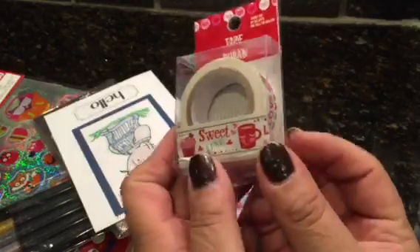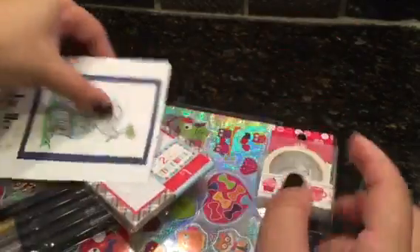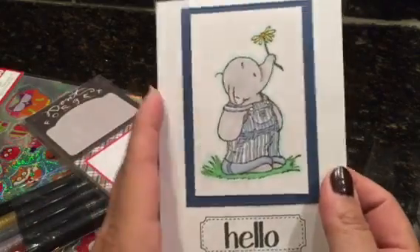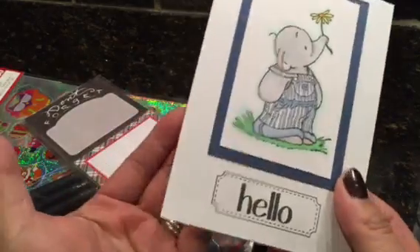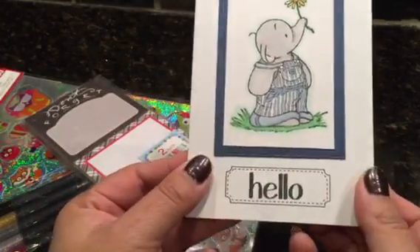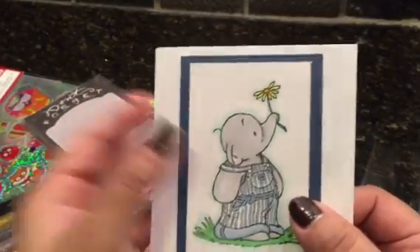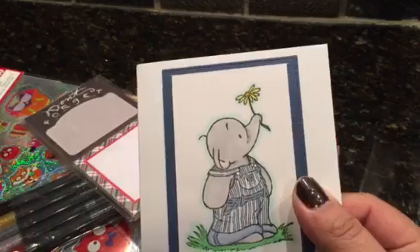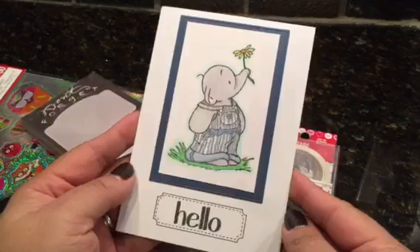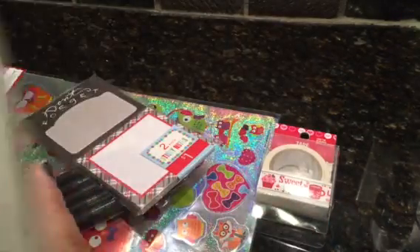This is the Valentine washi she found for me — love it, how cute is it! It has cupcakes and coffee and stuff like that. And look at the card she made — she does card craft videos on YouTube. Look how beautiful and cute it is, I love it. It might be a Stamping Bella elephant stamp.